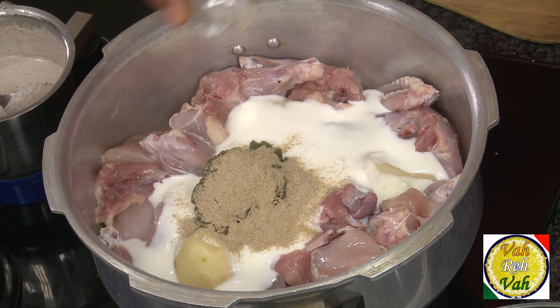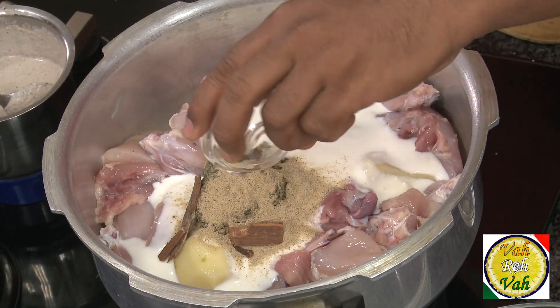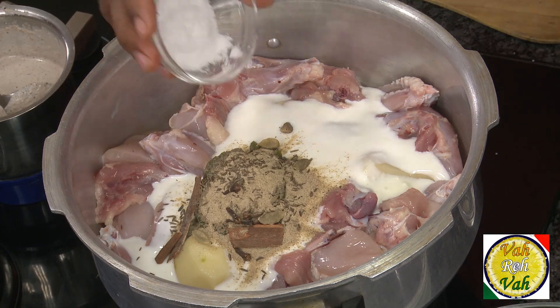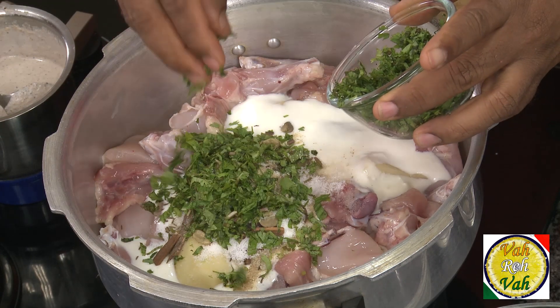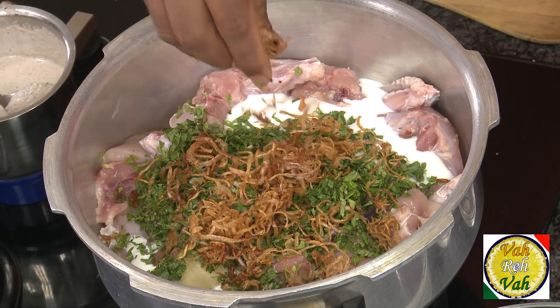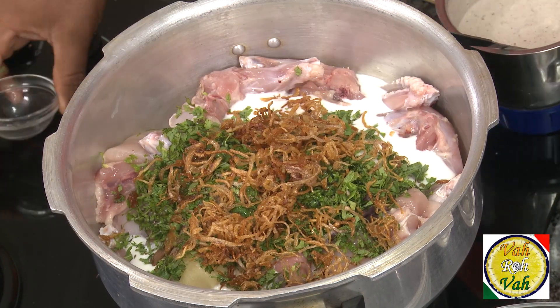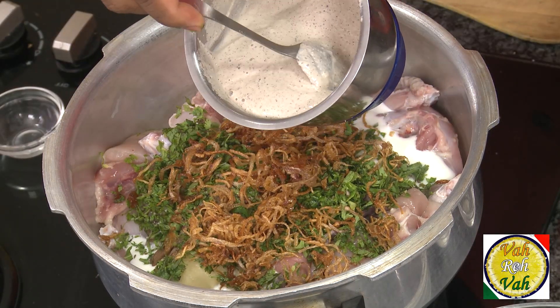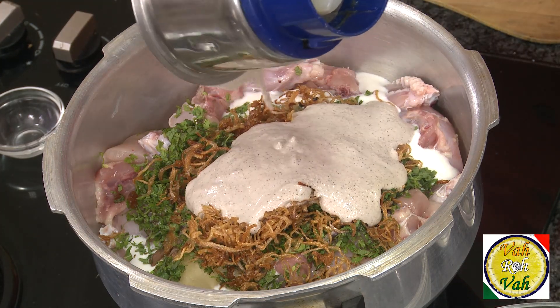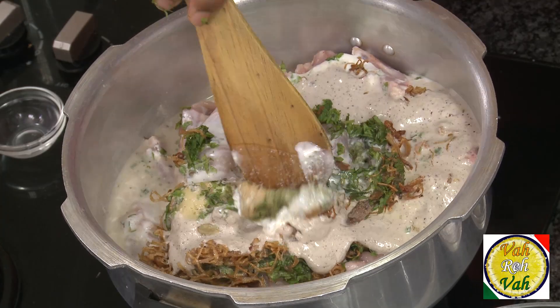Add white pepper powder, whole garam masala like cinnamon sticks, cloves, cardamom, and shahi jeera. Add some salt, chopped mint and chopped coriander, some brown fried onion, and some lime juice. Then we're going to add the paste of poppy seed, chironji, almonds and coconut. Just mix all of this together.